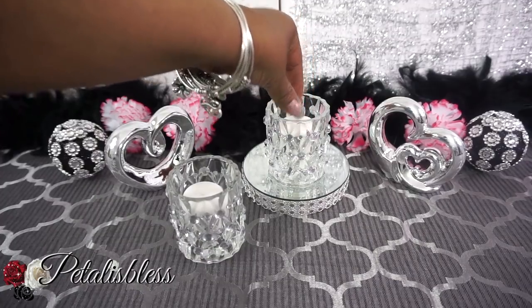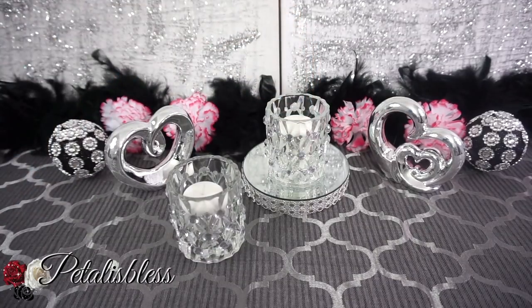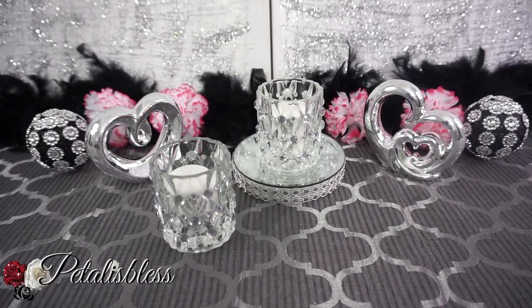I think they look very nice — I like them much better now. Alright everyone, I hope I've inspired you with this quick and easy revamp of the Dollar Tree candle holders. Thank you for coming on and seeing the DIY I did today. Don't forget to like, comment, and subscribe if you haven't already, so you can come back and see more DIYs. And remember, as always, stay blessed — from Petal is Less, bye bye everyone.